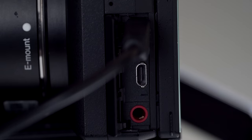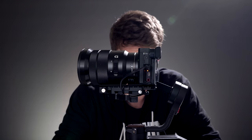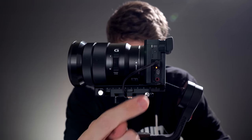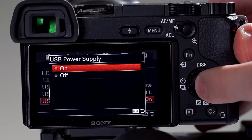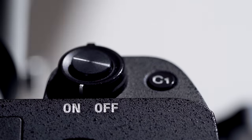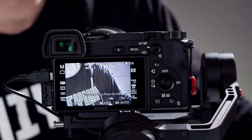Now the next step, power on the gimbal. Now with the camera still powered off, you'll notice that the Weebill is charging our Sony camera. You can turn off the USB power while the camera is on to conserve battery life. But when you're done shooting, you should turn off both your camera and the Weebill to conserve battery. Now the next step, power on your camera. It may take a few moments for everything to initialize.